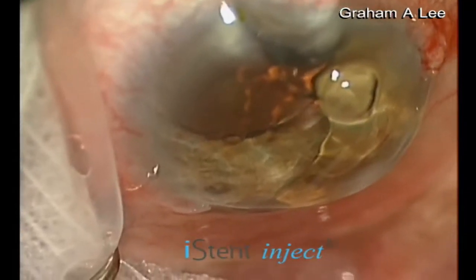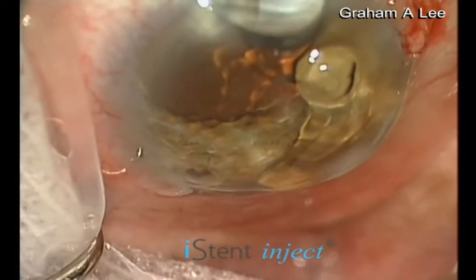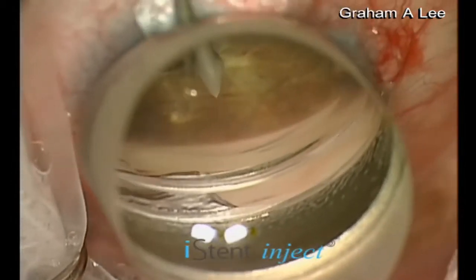This is the iStent Inject device from Glaukos. It's a heparin-coated titanium shunt, or MIGS device.